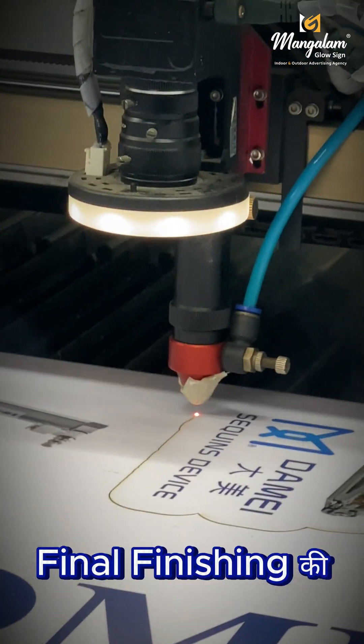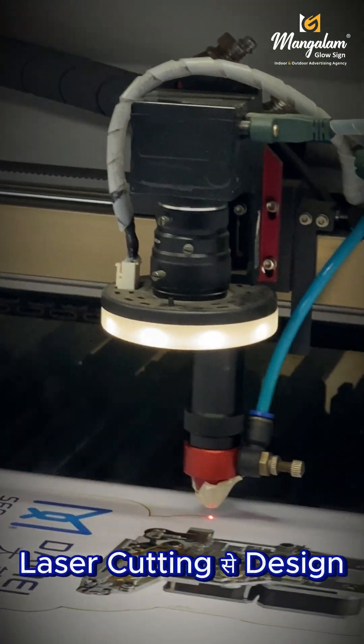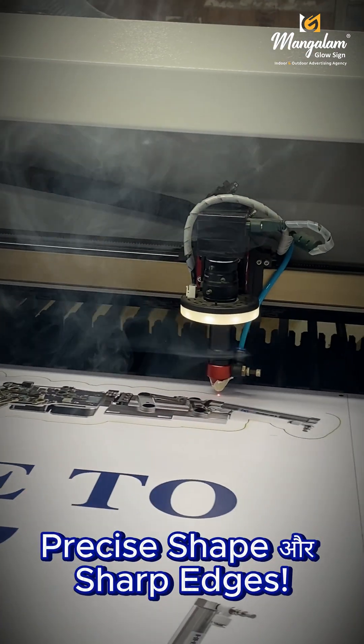Ab bari hai final finishing ki. Laser cutting se design ko diya jata hai precise shape or sharp edges.